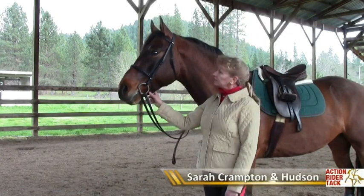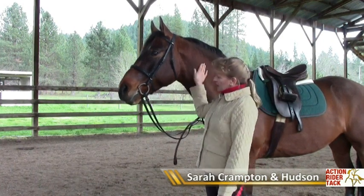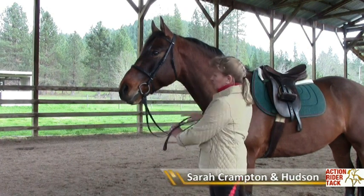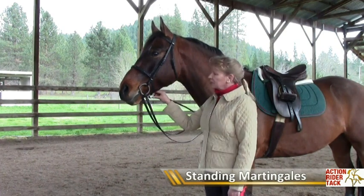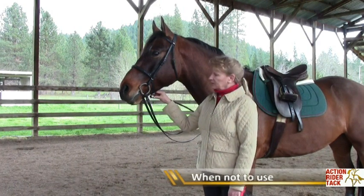My name is Sarah Crampton, and this is Hudson, my handsome thoroughbred cross. We are going to talk about why you should use a standing martingale, when you should use your standing martingale, and when you shouldn't, and also how to adjust it properly so that it's being used properly.